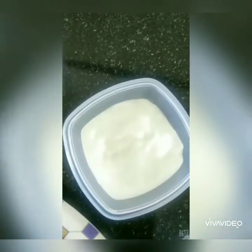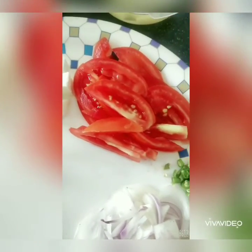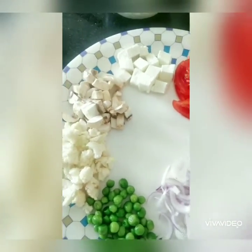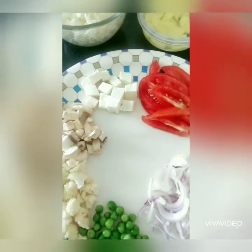We have about 2 spoons of curd, some boiled rice, some sliced onions, some chopped green chillies, some sliced tomatoes, and the vegetable of your choice. I have taken paneer, mushroom, flour, some green peas, and some potatoes, but you can add vegetables as per your choice.